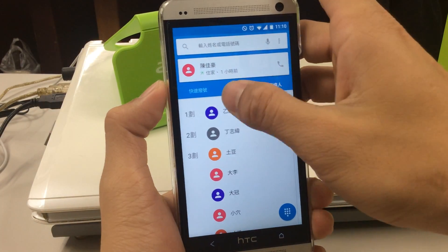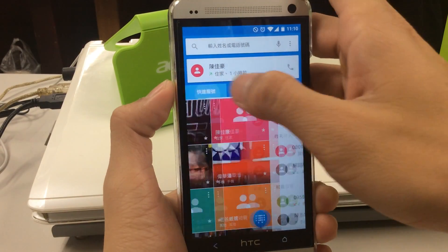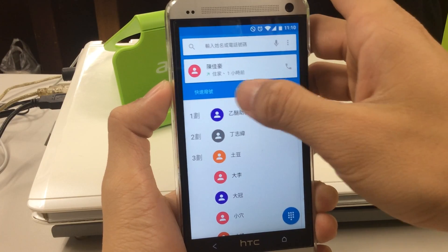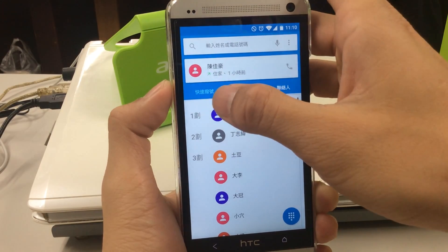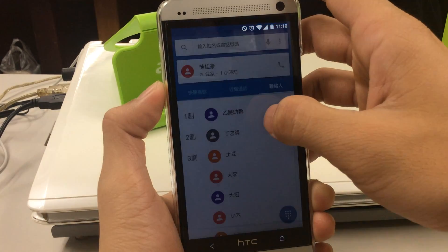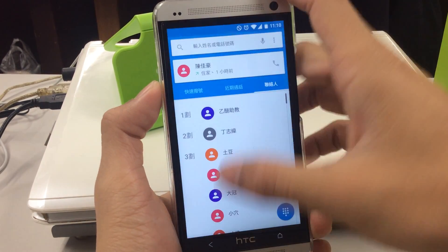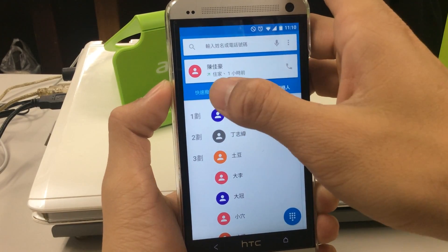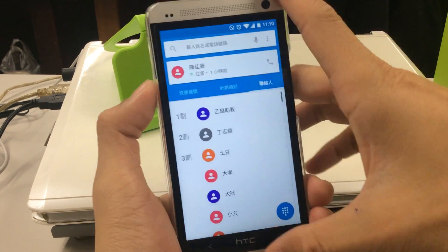The new phone interface, as you can see, has three tabs: the contacts, recent calls, and fast dials. Of course you can add your favorite contact members into the favorites so in the future you can call them faster.